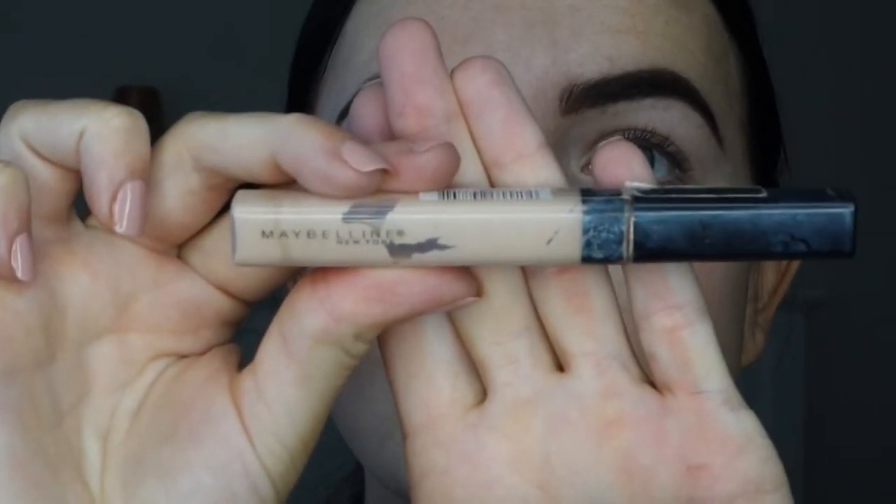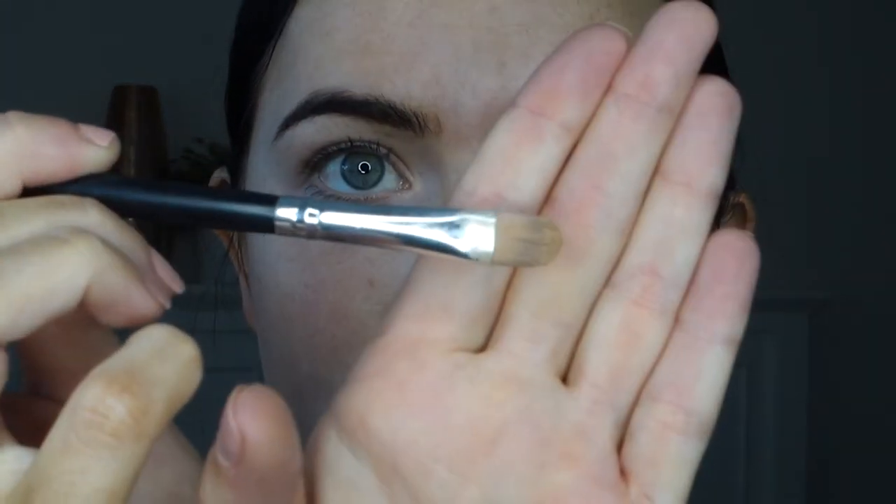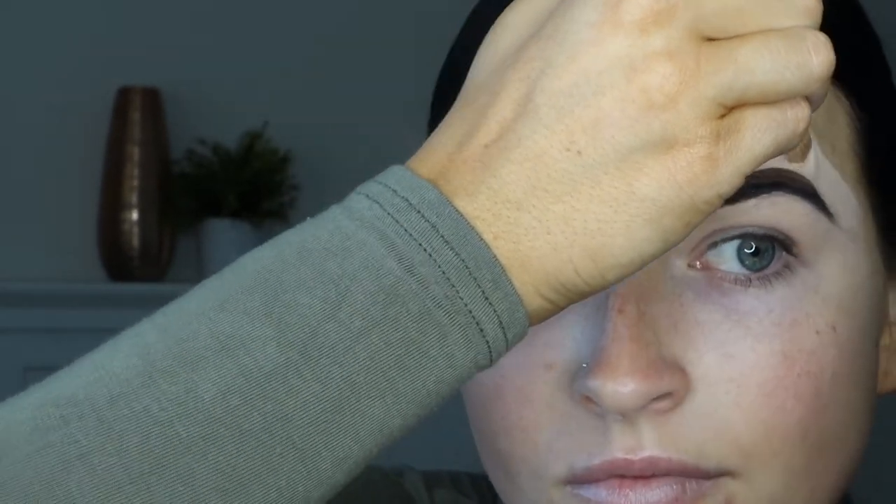Then we're just going to take the concealer - Maybelline Fit Me, that's what I use - and all we're gonna do is just put it straight underneath. Then we're going to take a little flat brush and carve out the eyebrows, and then take a little beauty blender and blend that out.